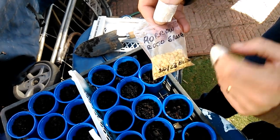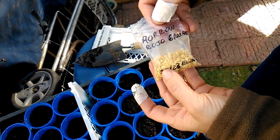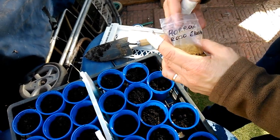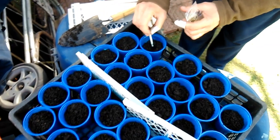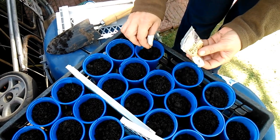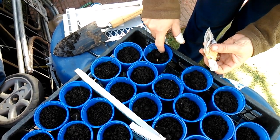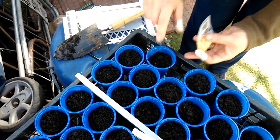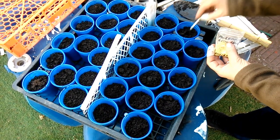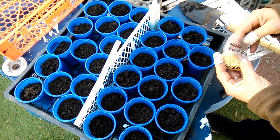Aquí voy a sembrar morrón rojo de los grandes. Le etiqueto la fecha para tener una idea de cuándo es. Recuerden que la semilla tiene un tiempo de durabilidad y después ya no germina. Le acabo de hacer un poquito de hoyito, no muy profundo — debe ser solamente el doble del tamaño de la semilla. Le pongo dos o tres semillas por cada uno, apenas que se aplaste. Recuerden que después cuando crecen dejan la que esté más vivita, la más firme, y las otras las sacan para que no peleen por los nutrientes.